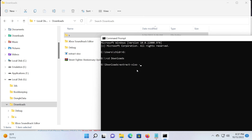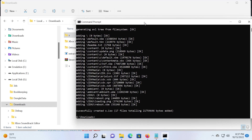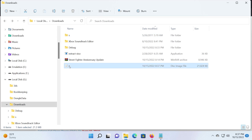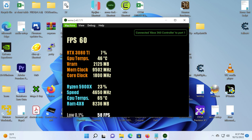Run: extract-xiso.exe Street Fighter Anniversary Collection Update Street Fighter Anniversary Collection Update.iso. After that, you can simply boot the new .iso within Xemu and interactively install the title update to your virtual hard disk.